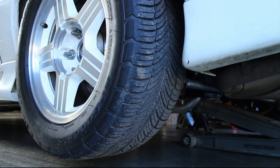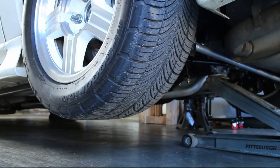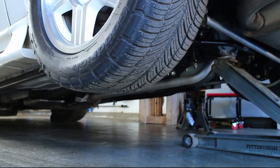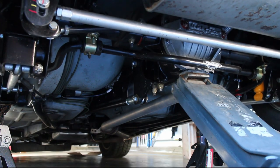This video will cover changing the gear oil in a Chevy 10-bolt axle. The first step is to get the car off the ground and on some jack stands, then lower the axle.